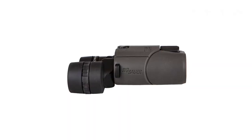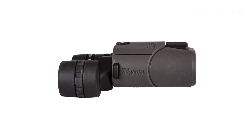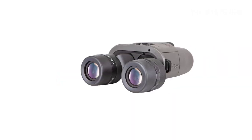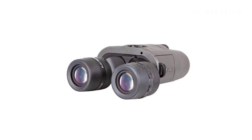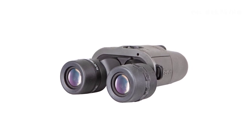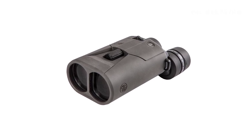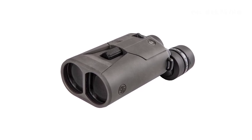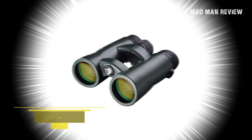Built on a polymer frame, the Zulu 6 doesn't look like your average binocular. The durability is solid but it feels flimsy, especially when you look at the eye cups, which stick out awkwardly and look like they could snap right off if you're not careful. Overall, the Zulu 6 is definitely your go-to if you can't deploy your binos on a tripod or any stable platform but want that stable imaging on your hunts.